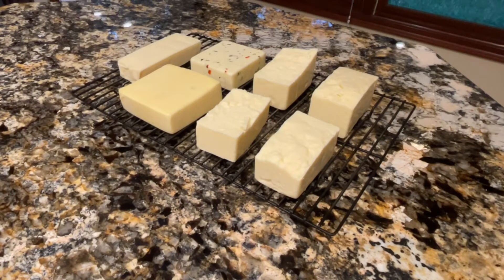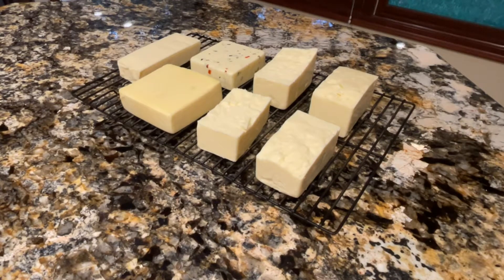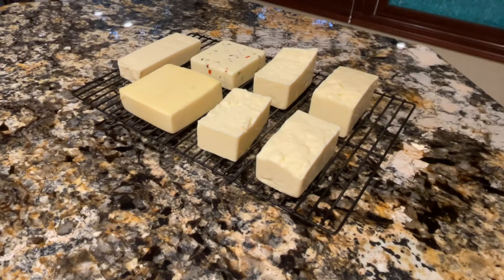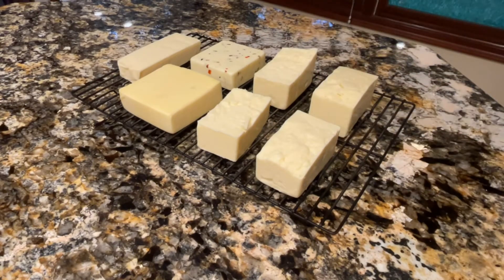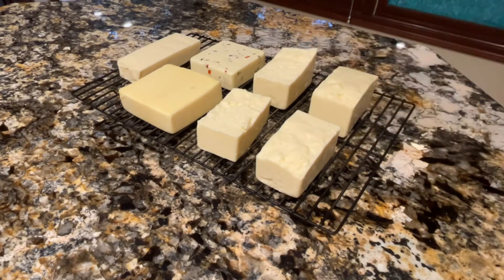We've got our cheese out and ready to go. I have it on a rack to make it easier to put on and take off the smoker. I've got a big block of Vermont white cheddar that I've split into fourths. I've also got a block of pepper jack, a block of gouda, and a block of mozzarella. Generally your softer cheeses will take less time, so those will take less time than the Vermont cheddar block. But I usually don't get that scientific about it — I'll probably take them all off at about two hours, though the cheddar could go two and a half to three.